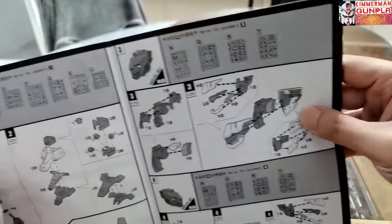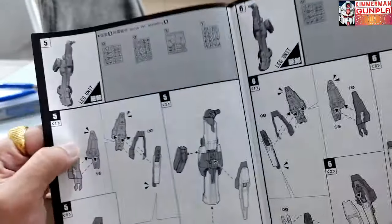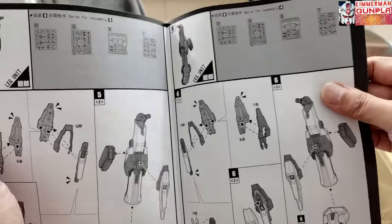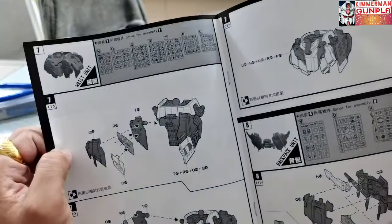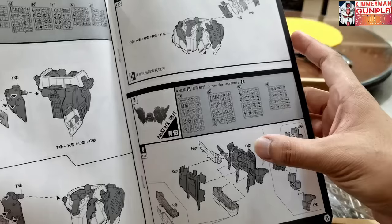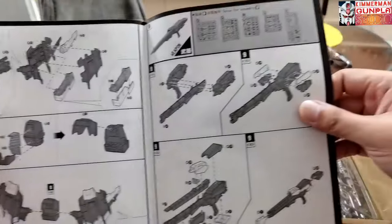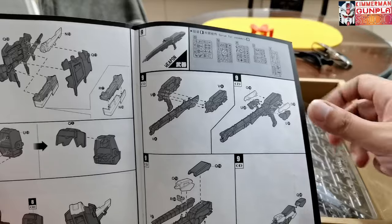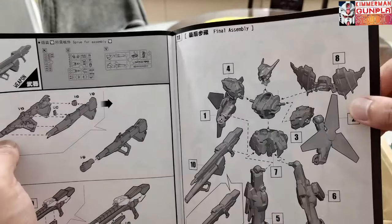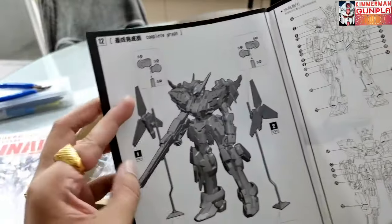In the second manual we can see the installment instructions — how to build the beam shields, the verniers, and the new shoulder unit. So we have two sets of shoulders for this kit. For the legs there are additional leg parts, and for the waist there are additional installments for the waist and the backpack unit. We also have a new set of rifle, a new set of gun, and what fascinates me is that the kit has a bazooka — very nice. There's also a stand for the beam shield.